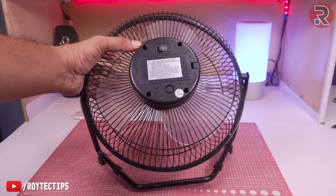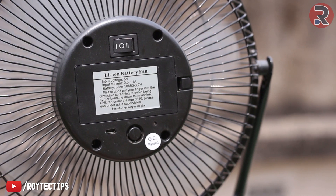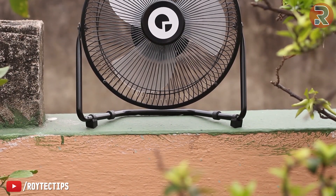Hey guys, welcome to another brand new video. Today I have a USB fan which runs on 5 volt, and the problem is this micro USB port somehow got damaged and the fan is not running on micro USB port — it's not charging at all.